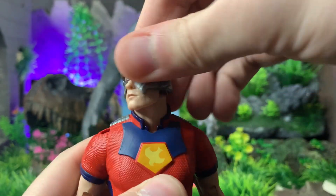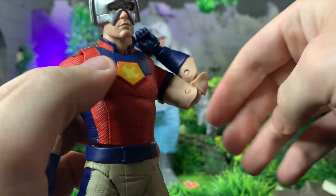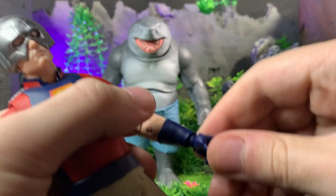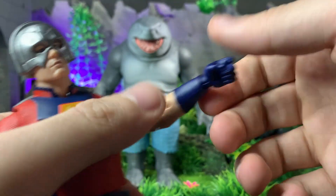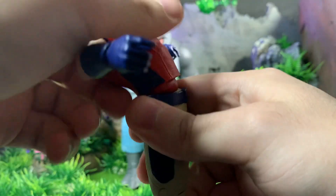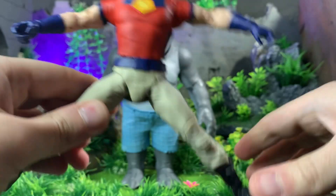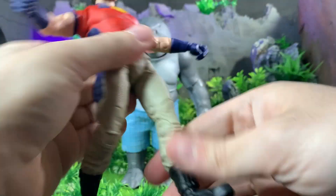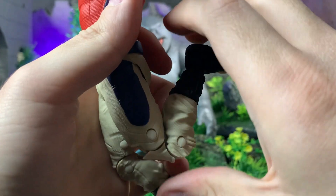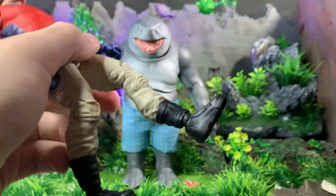For Peacemaker: head goes up, down, tilts, and rotates. Shoulders go out, rotate around; bicep swivel at the shirt. Double-jointed elbows go back pretty far — it's not the prettiest bend but that's normal for any figure. Hands go back, forth, and rotate. The torso actually has more than just swivel — he can go back, forward a little, side to side, and rotate. Legs go out, up, and back with a tiny bit of thigh swivel. Double-jointed knees, standard McFarlane joints at the feet.